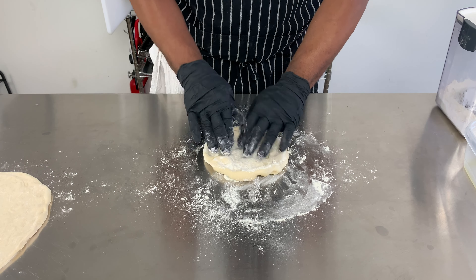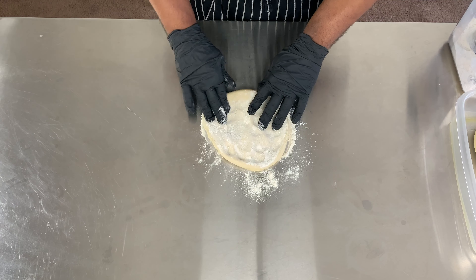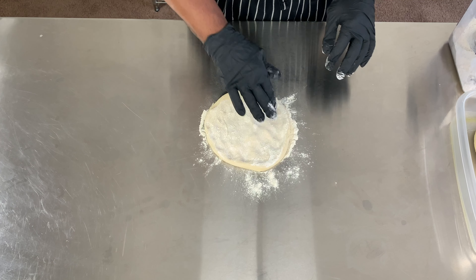I start to massage the dough to stretch it and push the air to the outer crust of the pizza.